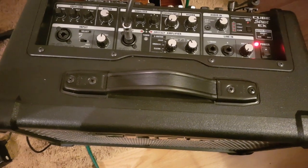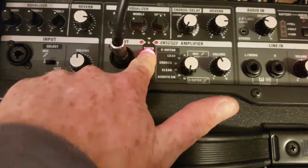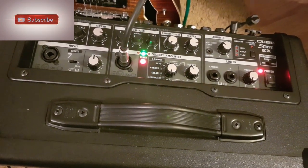I've got it powered up with the power supply. It does have an onboard tuner, so let's just check that. You hold this down like this and it flashes — and there's your onboard tuner. In tune.